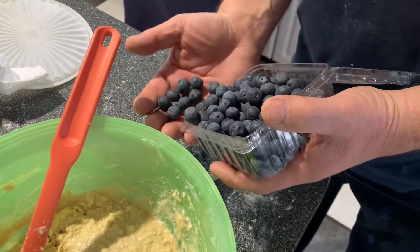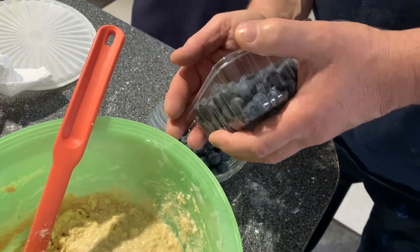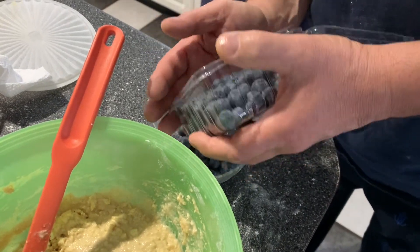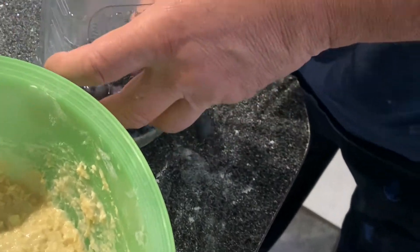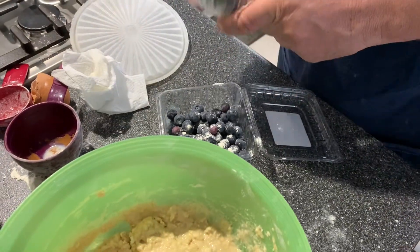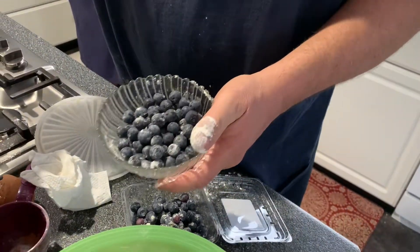These are big blueberries — I know they didn't have any little ones. The fresh ones, the little ones are the best ones, they're nice and sweet. These will be okay. So are you using the whole thing? Yeah, I'm gonna use them all. It coats them a little bit so they don't all go to the bottom. I thought you don't squish them, just fold them in. Fold it in.